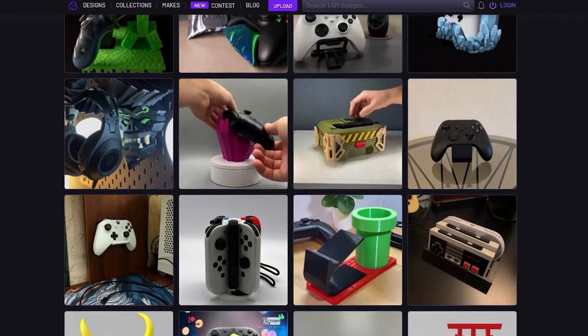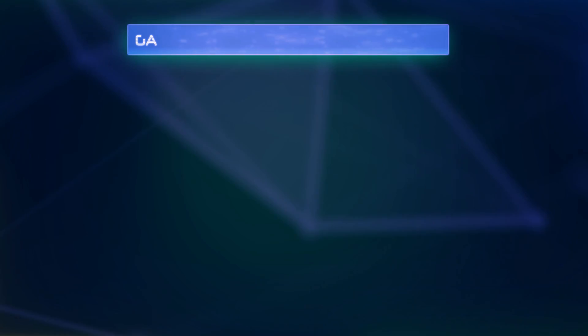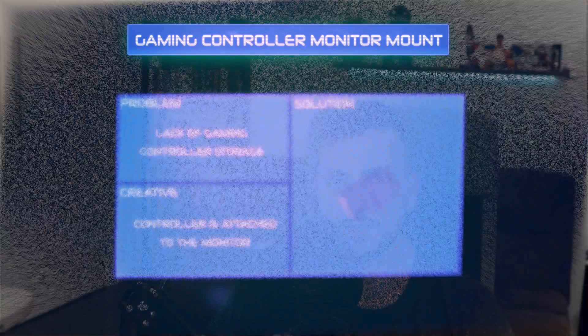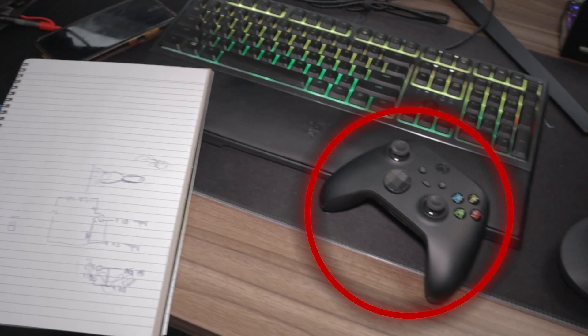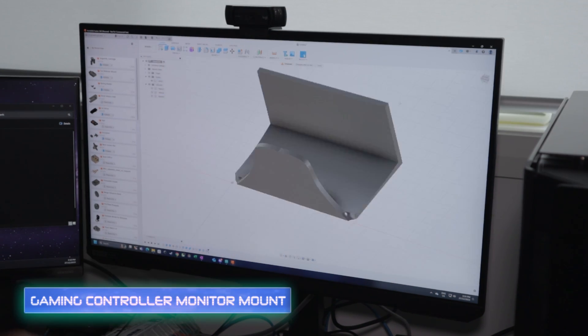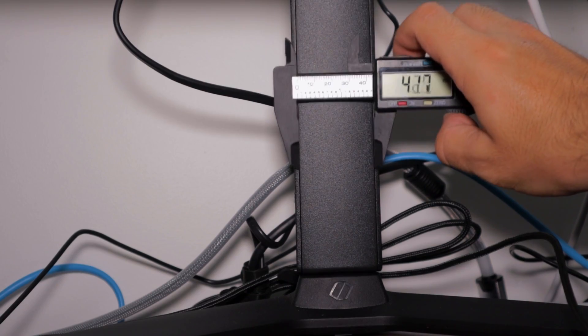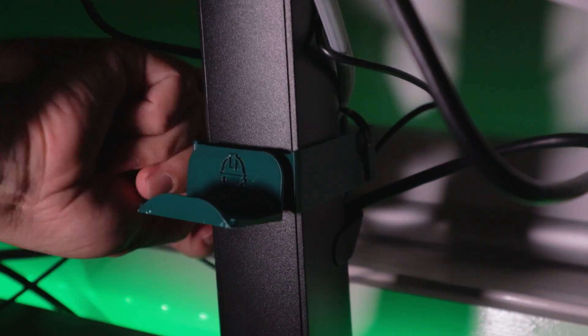I've seen all of these gaming controller stands online, which are very cool, but we're going to print one that takes a rather different approach. A common problem for me is that I often have things all over my desk, ranging from work, project artifacts, and of course gaming controllers. So for this design, I used Fusion 360 to hold my Xbox controller, then added a support on the back which slides onto my monitor stand and is secured in place. In this example, I've simply secured it with a cable tie.